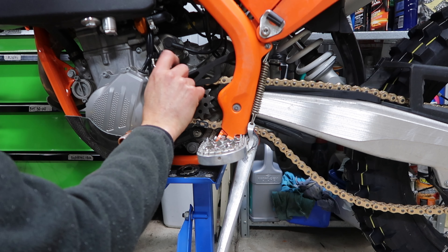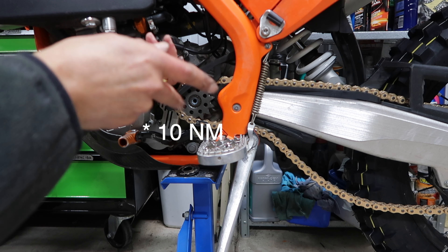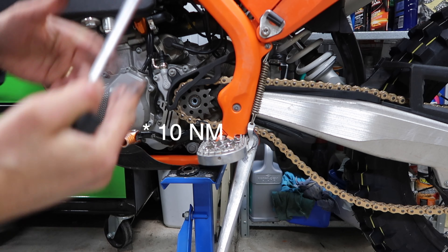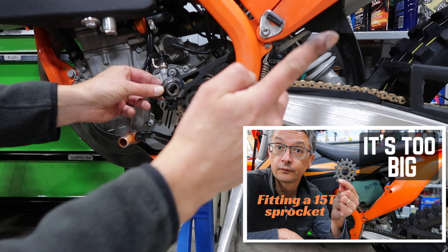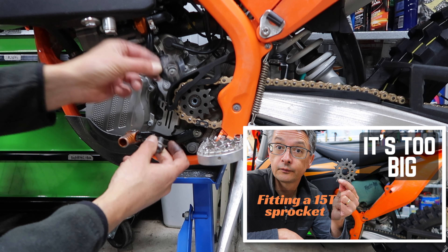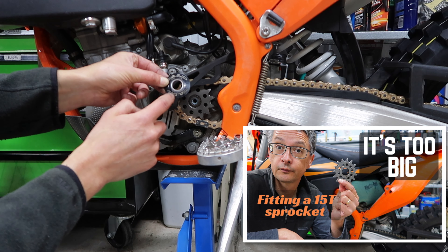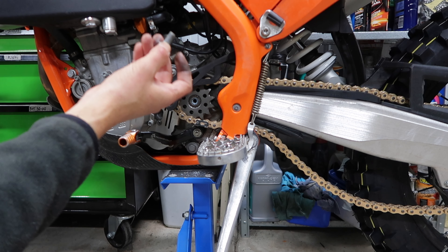Make sure you put this one back in. There will be a torque setting for this particular bolt — I'll check that and let you know. Then the dome washer goes on. There'll be a link to a video I did about how to put a 15-tooth sprocket in here, and it also talks about the dome washers — the Dirt Tricks dome washers — and why you might want to go with those. Check out that other video. Then add a bit of loctite.